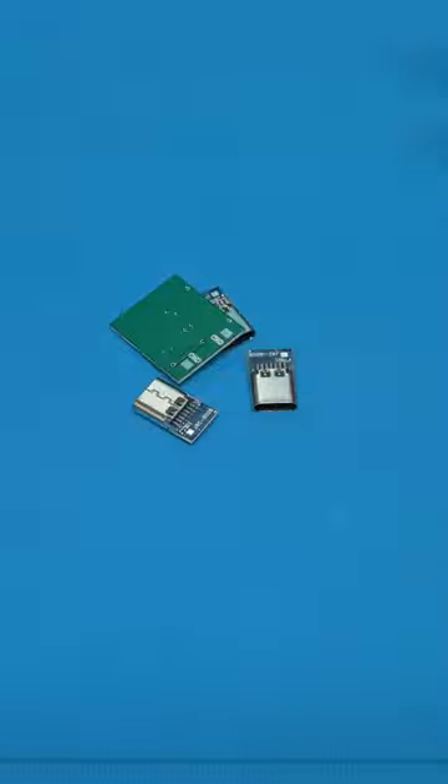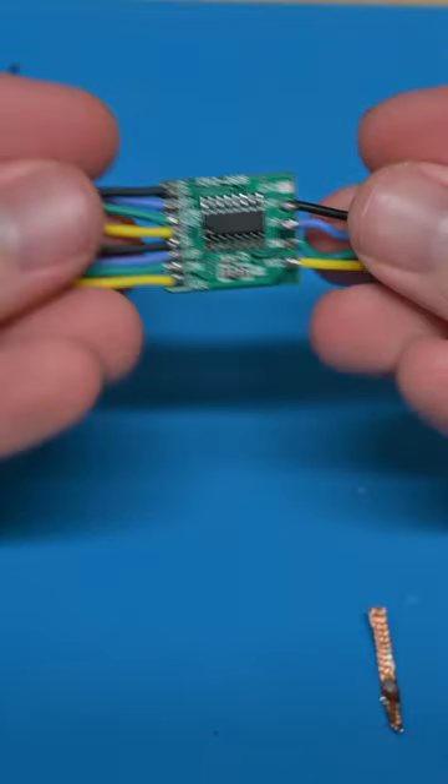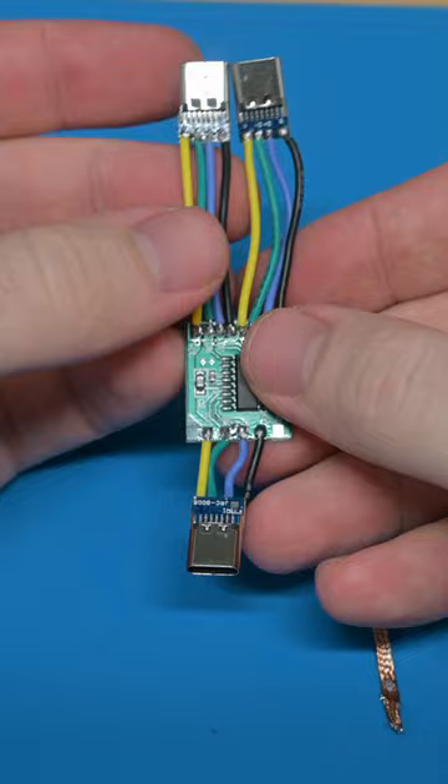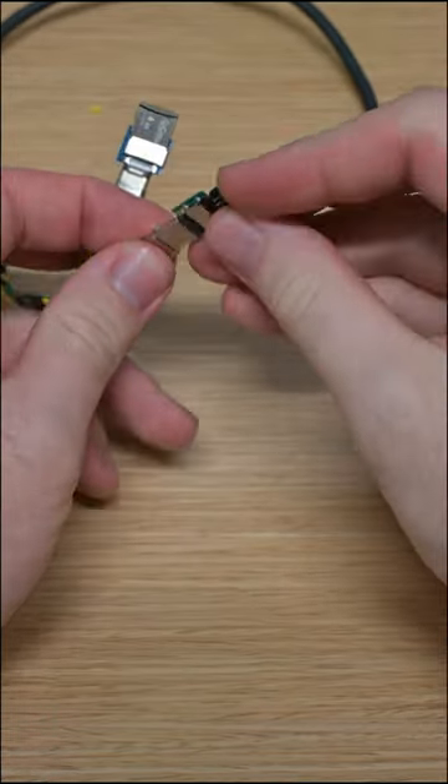So to use this PCB, all we have to do is take some female USB-C headers and then do the worst soldering I've ever done in my life, and we end up with this little octopus-looking thing. And boom, it's a USB hub that's flexible and small.